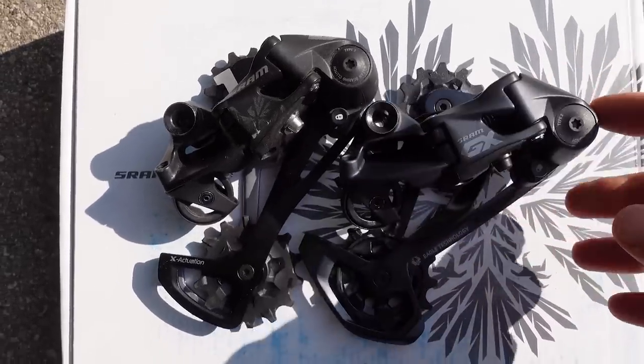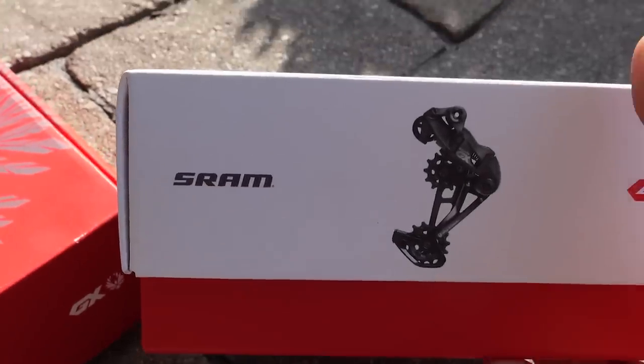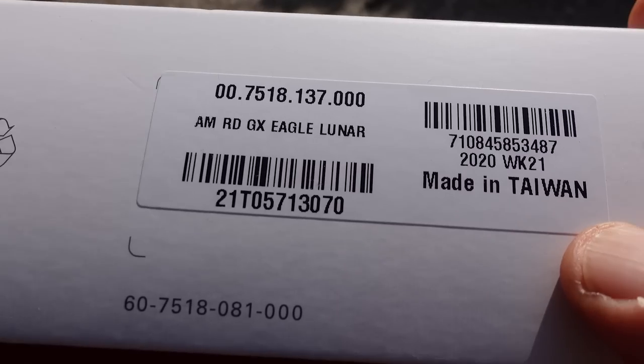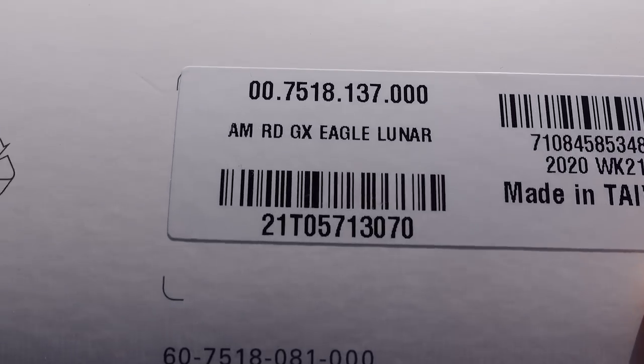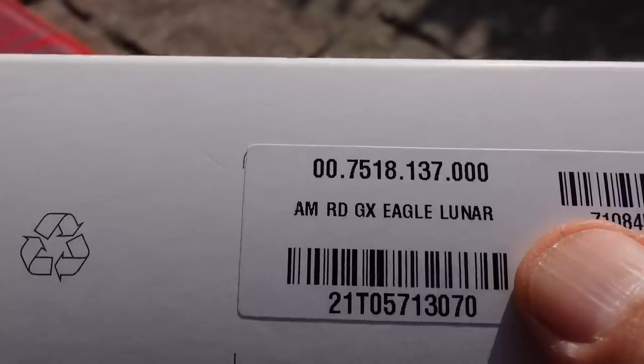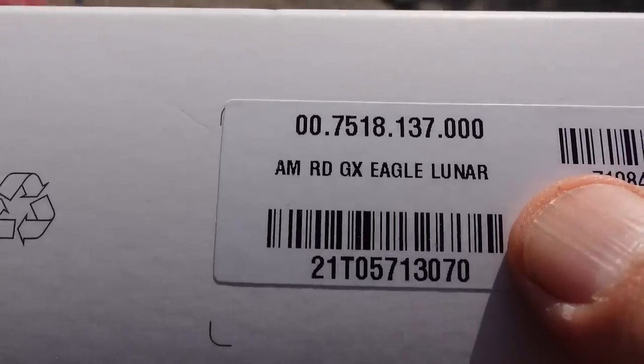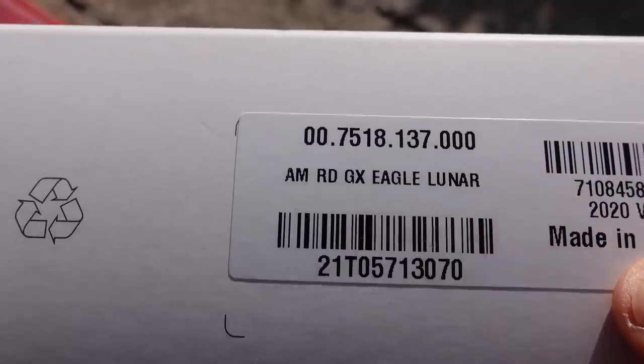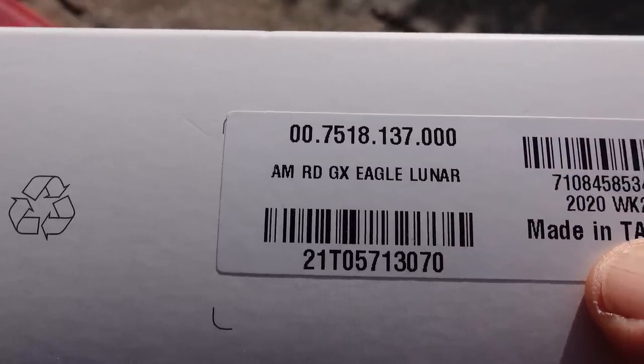But are there any other differences? The details of your new derailleur can be found here on the side. This is made in Taiwan just like before. You can see the product code from SRAM and also that this is a GX Eagle derailleur — Lunar being the color and a clear differentiator from the old product.